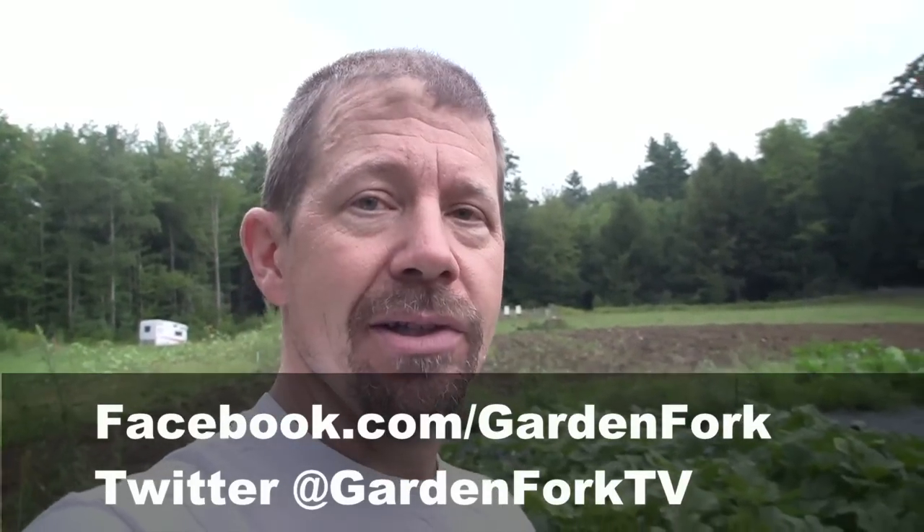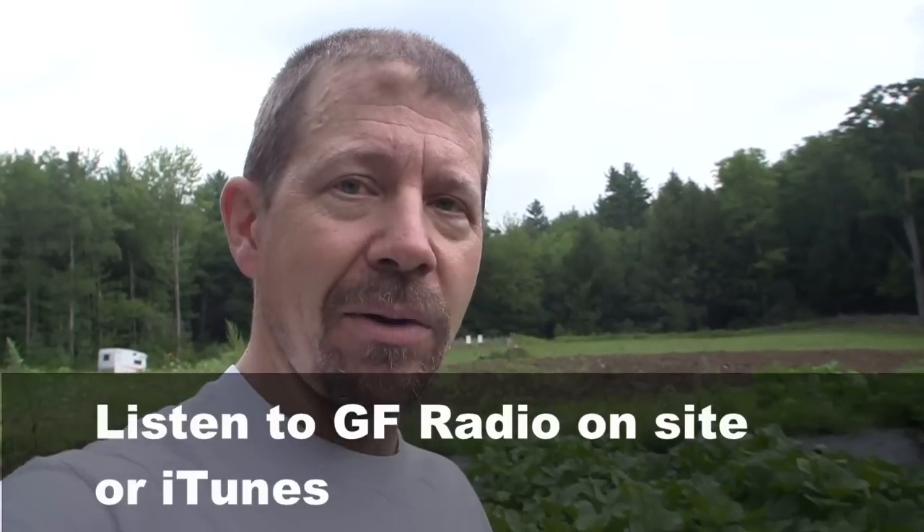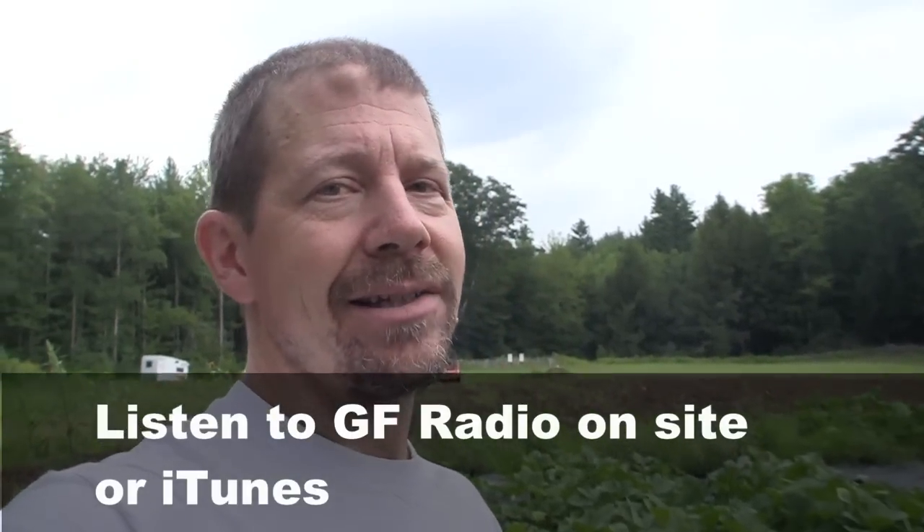More cool stuff on our site, GardenFork.tv — more videos, pictures, how-tos, recipes, beekeeping, cooking, DIY, gardening. We're on YouTube, we're on iTunes, and we also have GardenFork Radio, our audio podcast, which is me talking with friends, basically.